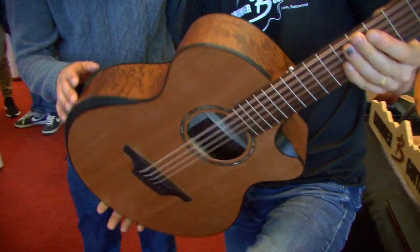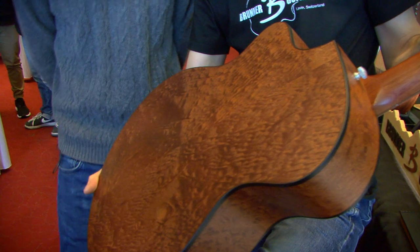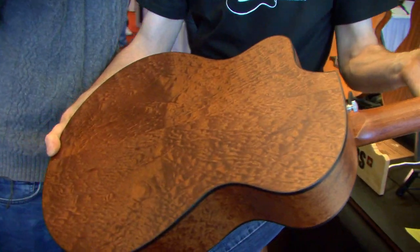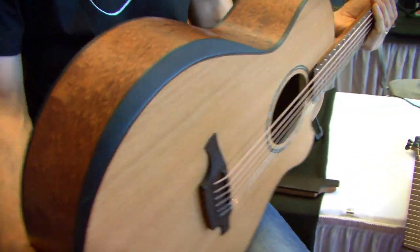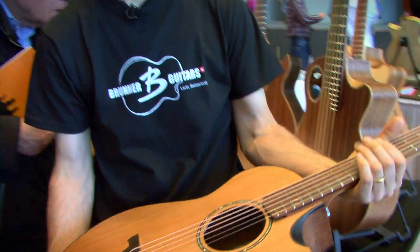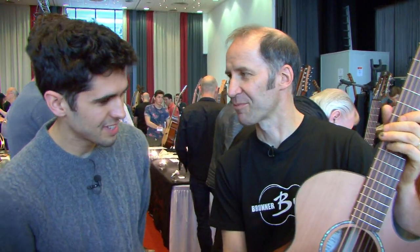Lovely pebbles. This one has a quilted Zeppeli back and sides, and the Zeppeli neck with black colored pear binding and pebbles. It's a rather plain model, but less is more — it's gorgeous.